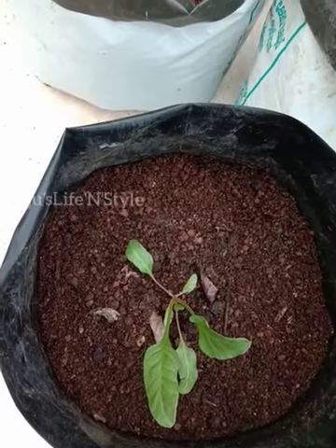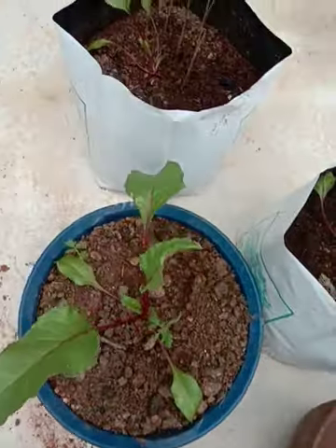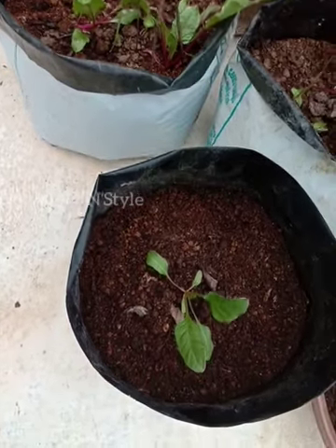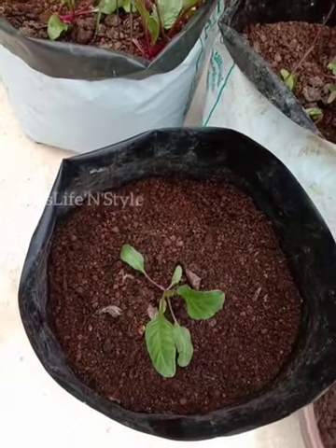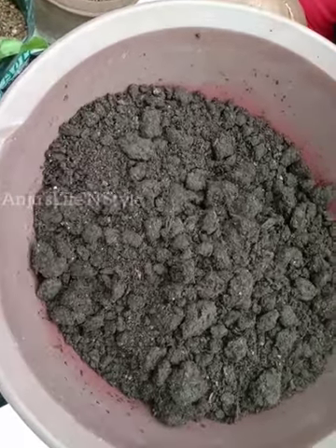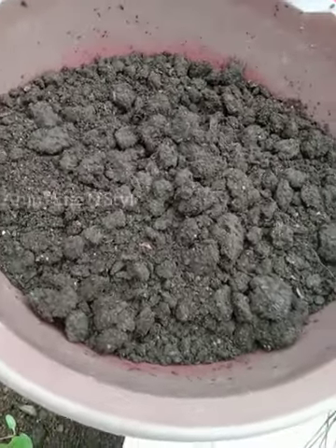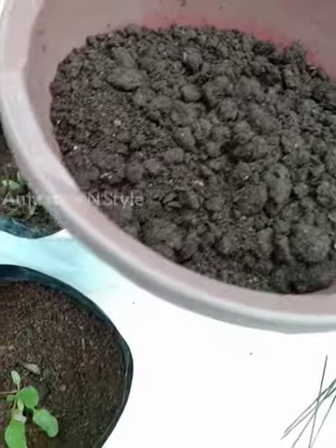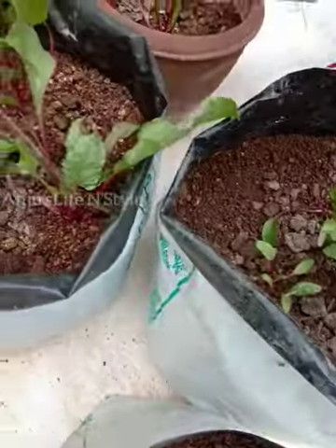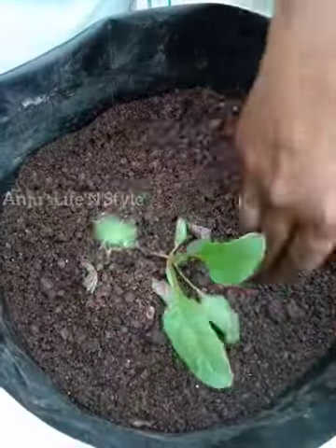In the video, you can eat it if you want. I am going to put the jayva in the pot and compost it. I am going to mix it in a little bit and put it in the pot.